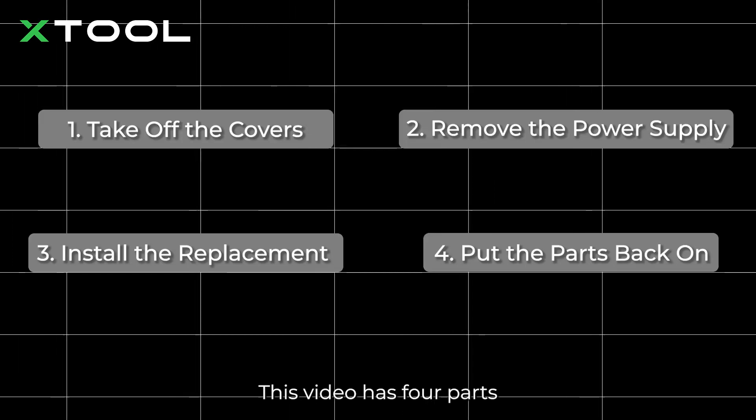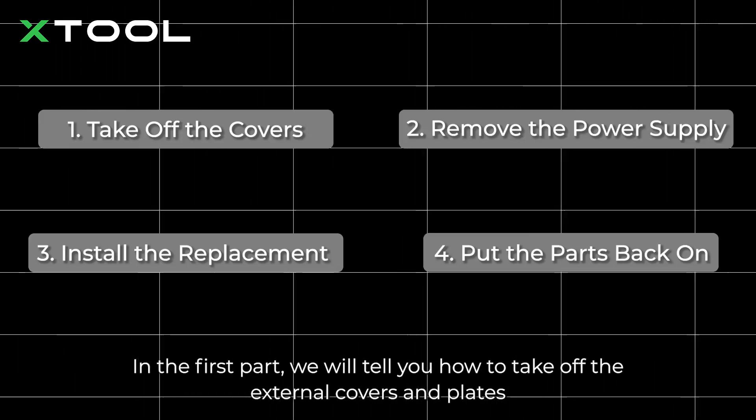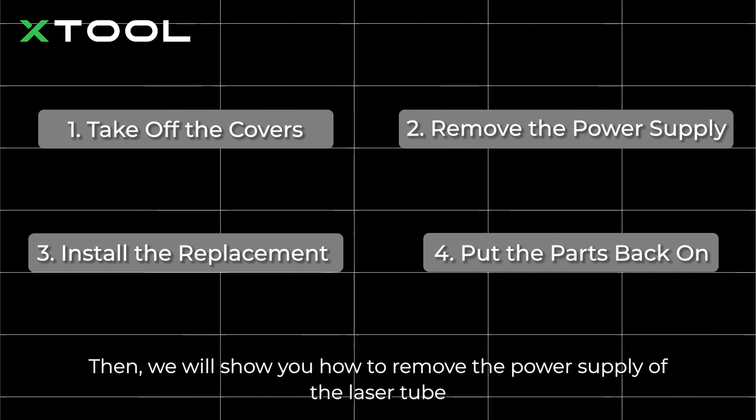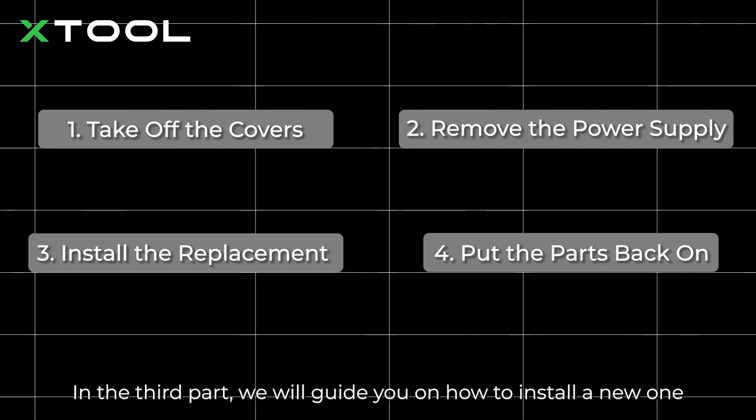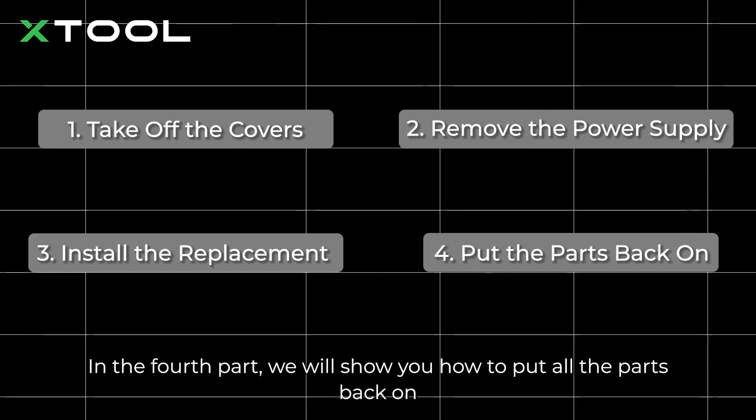This video has 4 parts. In the first part, we will tell you how to take off the external covers and plates. Then we will show you how to remove the power supply of the laser tube. In the third part, we will guide you on how to install a new one. In the fourth part, we will show you how to put all the parts back on.